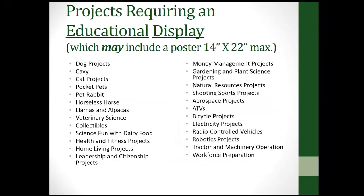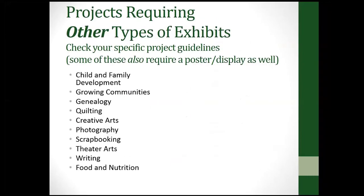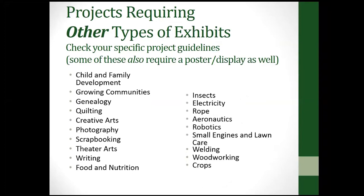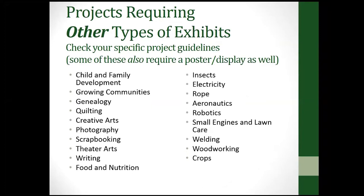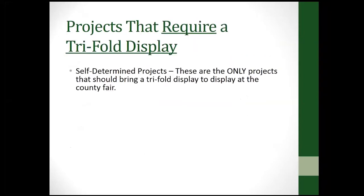You just need to check your county guidelines for your projects. Some other projects require other types of exhibits. For example, in genealogy instead of a poster you take the charts that show your family lineage. For creative arts, you take what you made. Some projects require a trifold display, which at the state fair is specifically for self-determined projects.